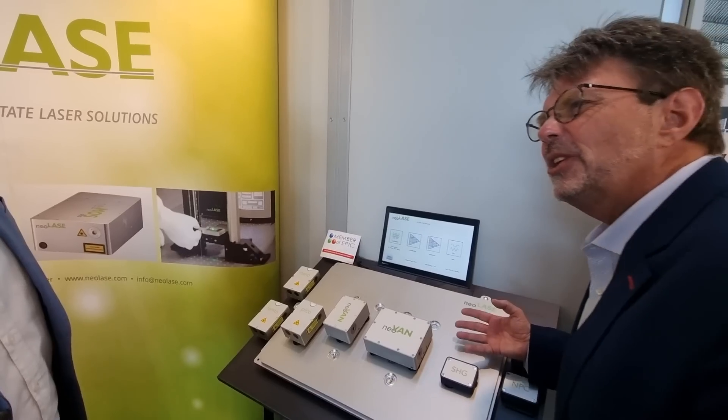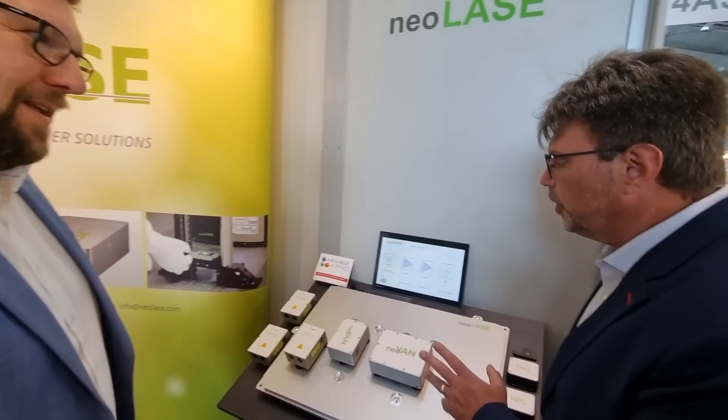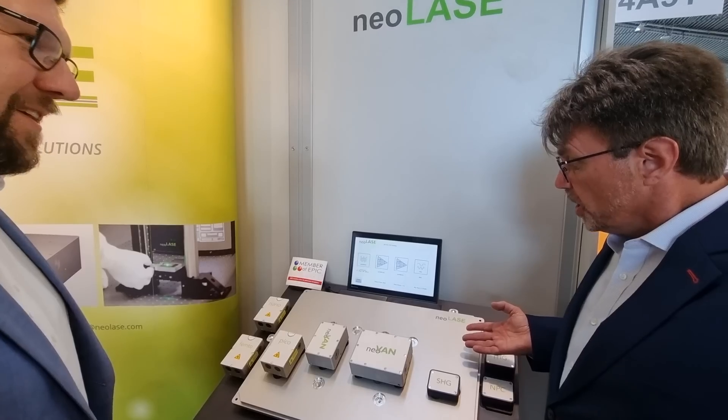But don't I need an optical bench to do all of this work? No, no. We skip the optical bench. We make it like an industrial product but very flexible and modular. An industrial product but with the flexibility of what I can do on an optical bench? Exactly.